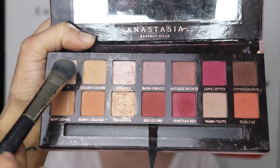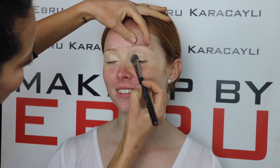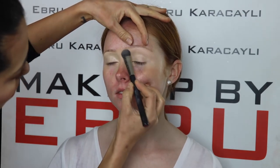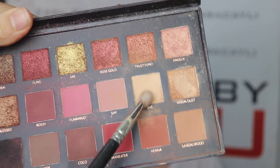We will then go ahead and use the Anastasia Beverly Hills palette to set the concealer. Let's now go ahead and use the shade Bay for your first transition.